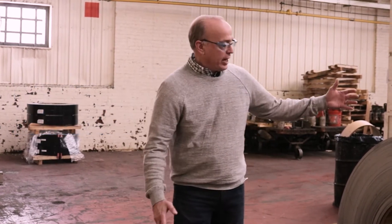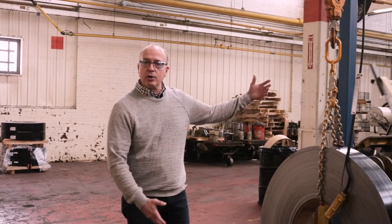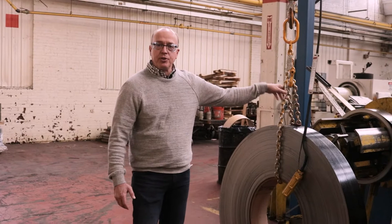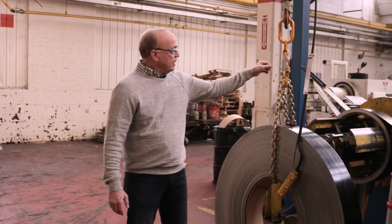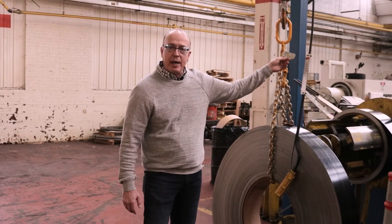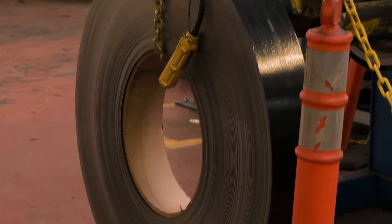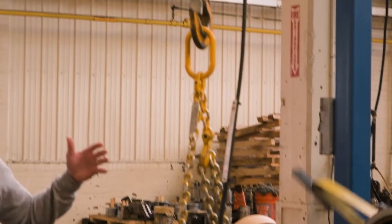We have a coil here, preloaded and ready to be loaded onto the uncoiler. We're always using a chain hoist with a little gantry system here. The chains are always inspected on a periodic basis. And we have a coil that has a specification for this product.